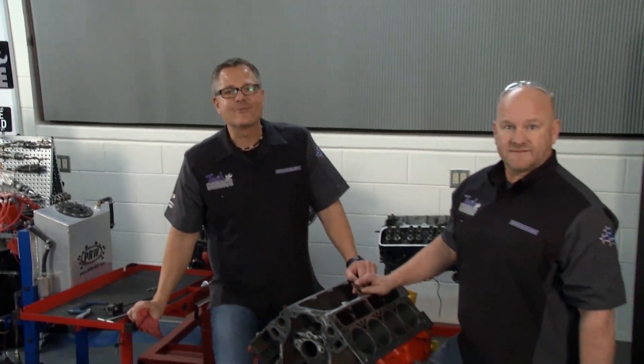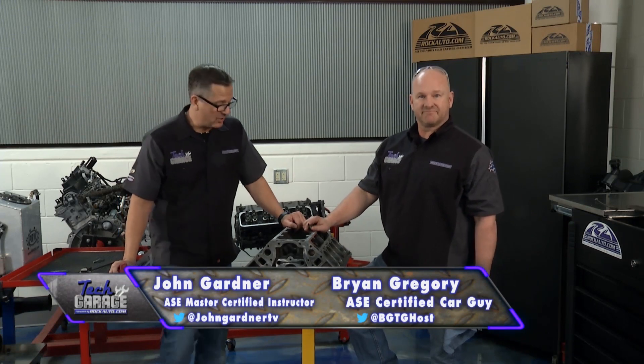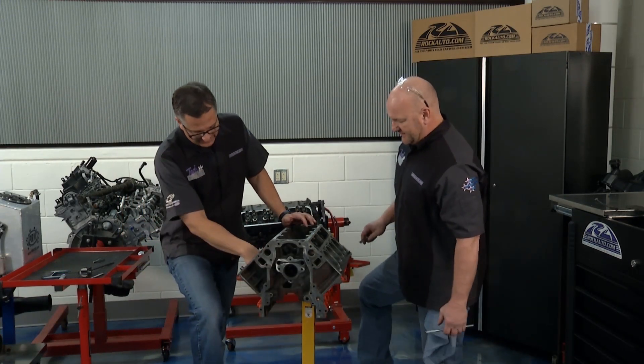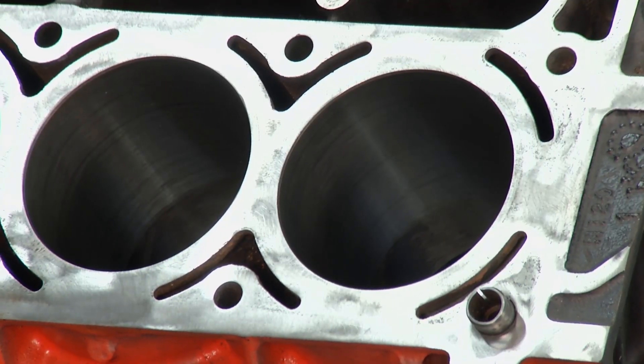Welcome back to Tech Garage presented by rockauto.com. It's time for the LS lesson. We got this thing tore down, you got it cleaned up really nice. The honing cylinders, I got to tell you, they look pretty good. It wasn't hard to do — it went smoothly.